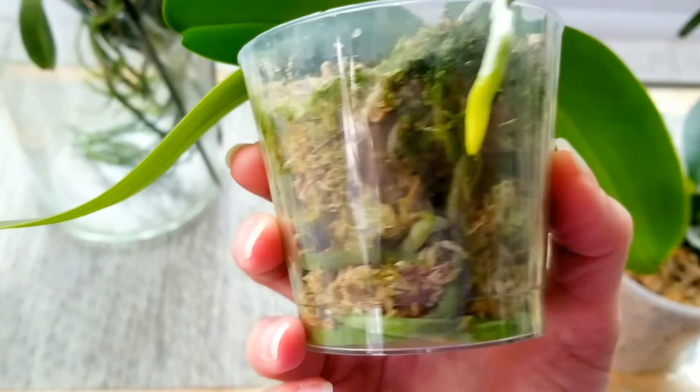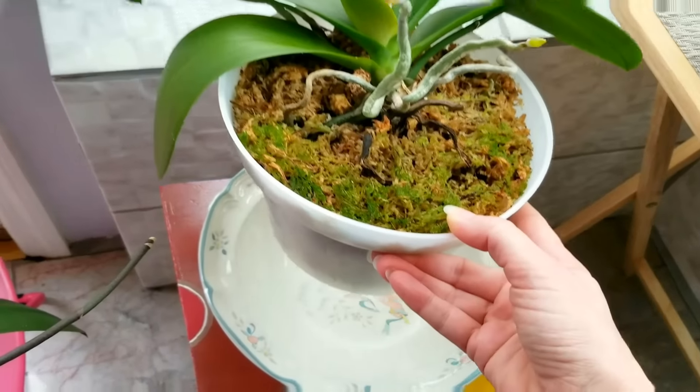Let's check on Buddy. Oh goodness, no — that's heavy. Still has plenty of water there.